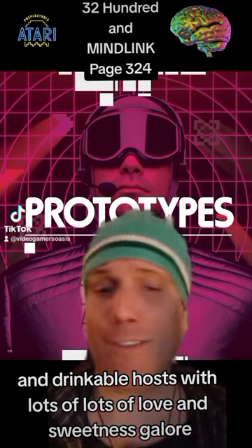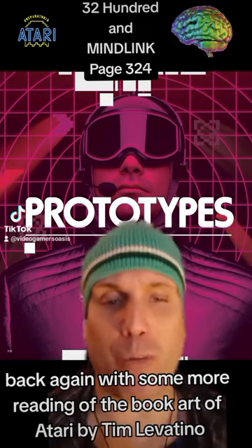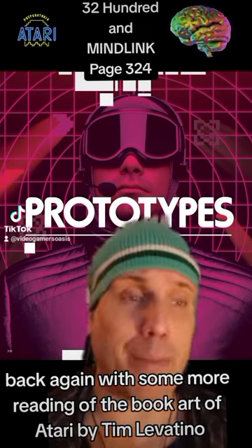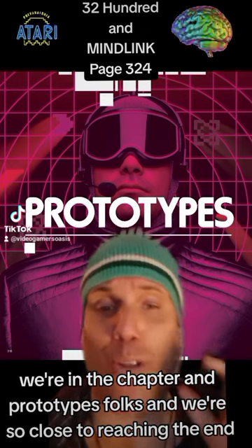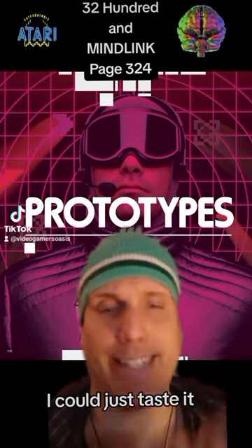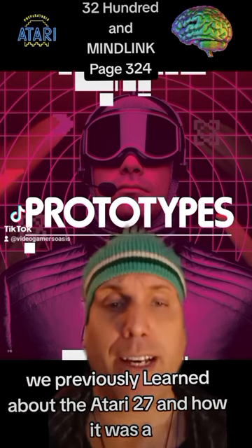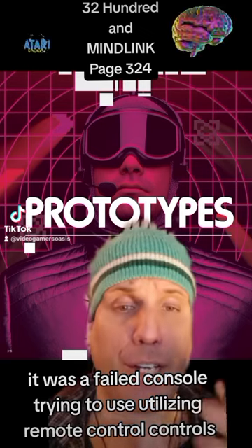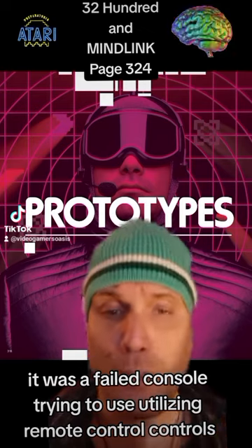Back again with some more reading of the book Art of Atari by Tim Lepatino. We're in the chapter on prototypes, folks, and we're so close to reaching the end, I can just taste it. We previously learned about the Atari 2700 and how it was a failed console trying to utilize remote control.